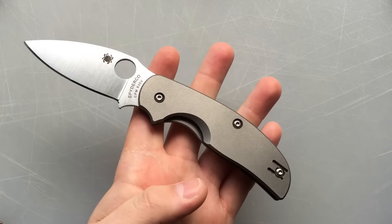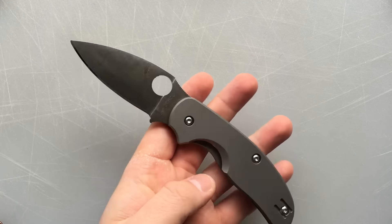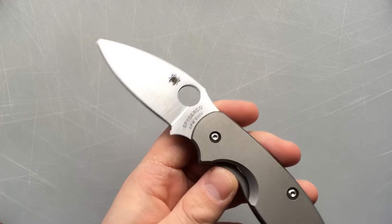The Sage 2 specifically is often talked about as being one of Spyderco's very best EDC options. On paper, it looks like a great knife for me, and I was really excited to get my hands on one.